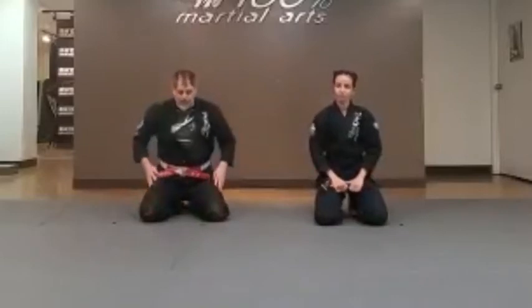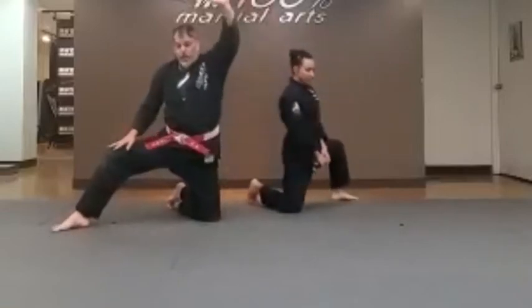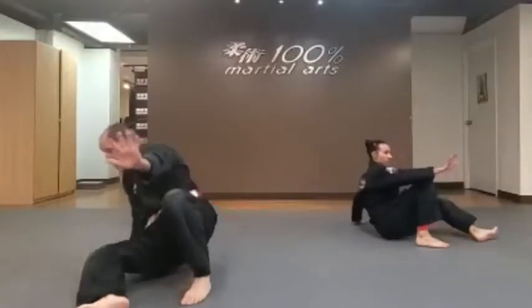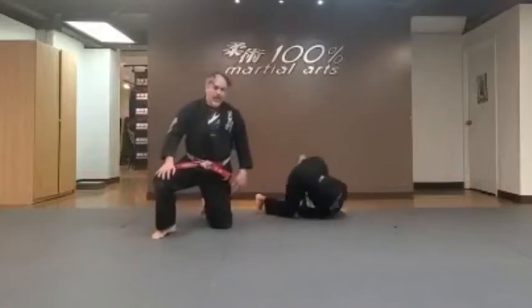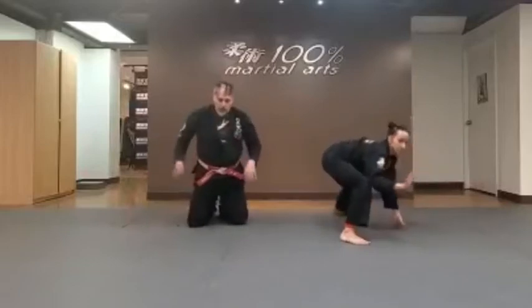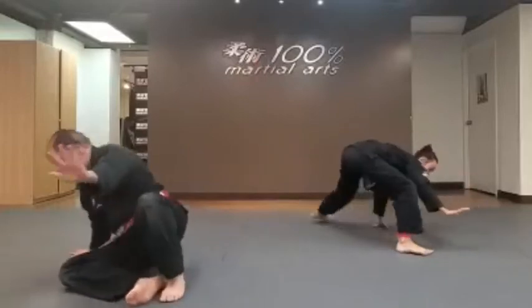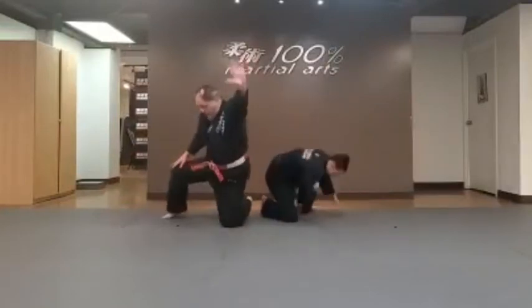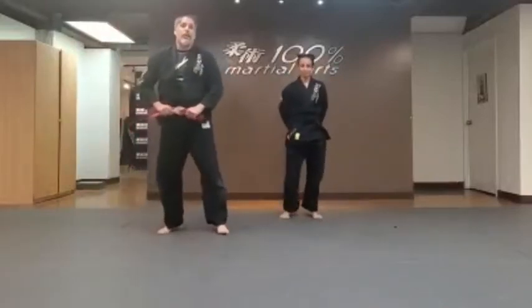Excellent. Now we're going to do our front shoulder roll — also called the draw. Front shoulder roll: right knee down, off to the side from this position. Bring the arm up and then roll forward. One — roll and then back up. Very good. Two. One more — three, tuck and roll, back up. Last one — five, roll and then back. Excellent.